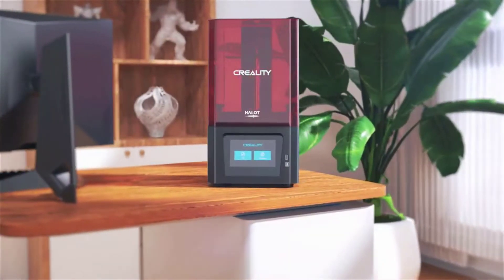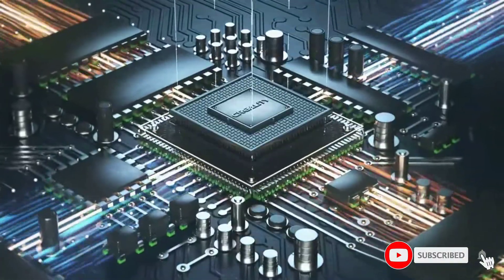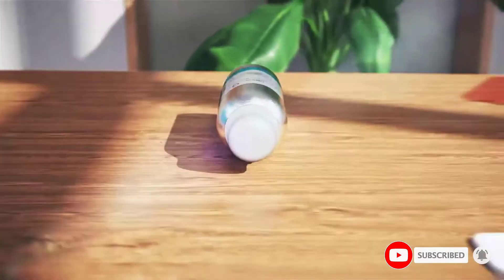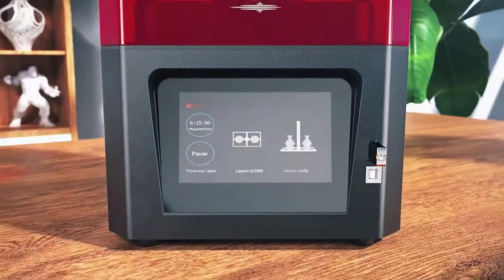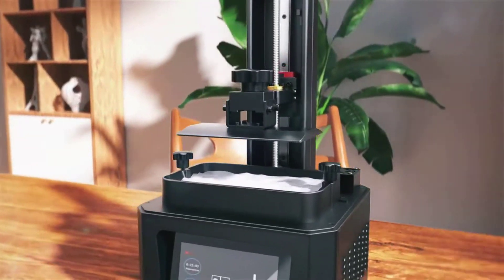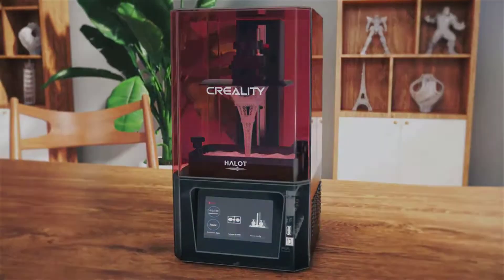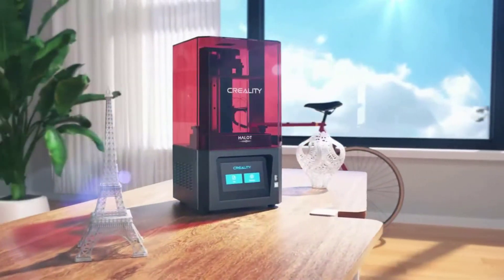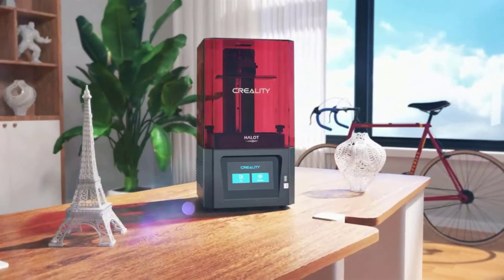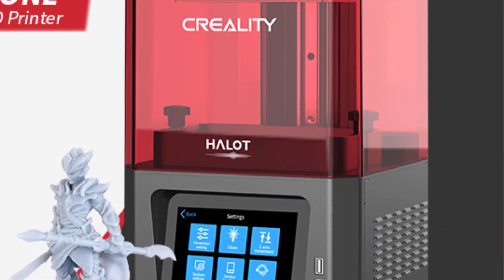So you don't need to worry about any big project. With its big space you can uphold your creativity and make whatever you want. Normally, other printers require a cable connection to the computer to print, but for the Creality LD-002R you don't need to connect it to a computer. It has an integrated computer board, so you can print directly via USB — it supports offline printing.